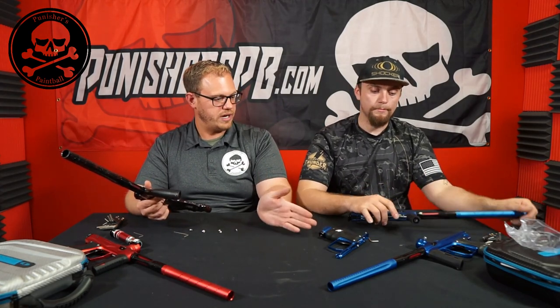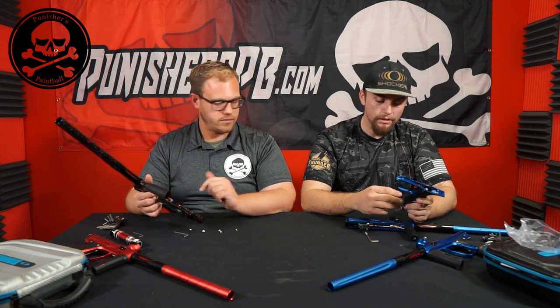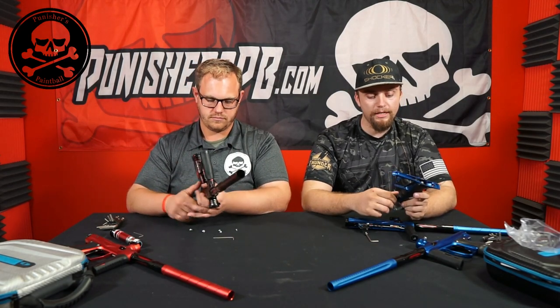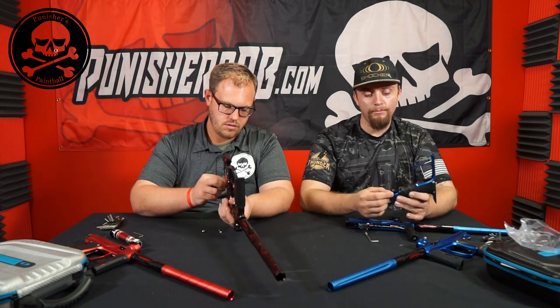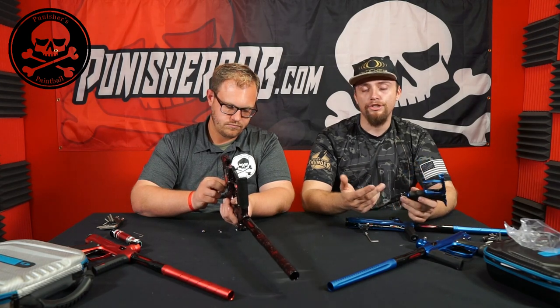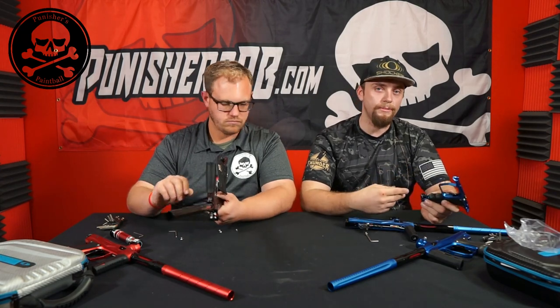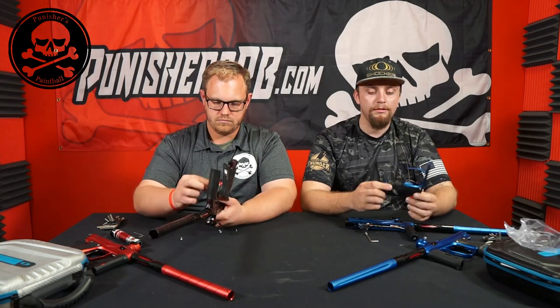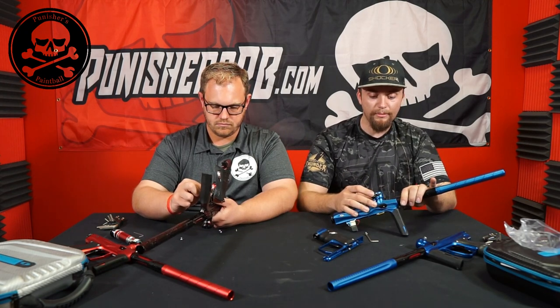The Amp also features tool-less solenoid disassembly. On the ASA knob, the XLS knob was more edged, whereas the Amp's knob has been rounded off — a nice refinement without making it completely different. Even small details like the grooves throughout the milling and the clamping feed neck grooves show the attention to detail they put into this marker.